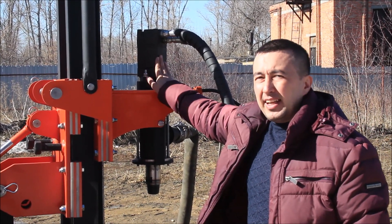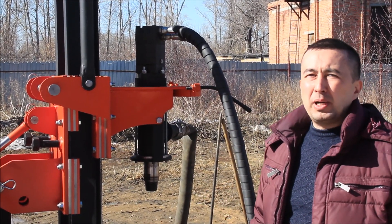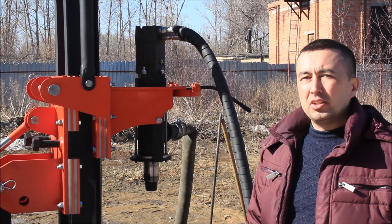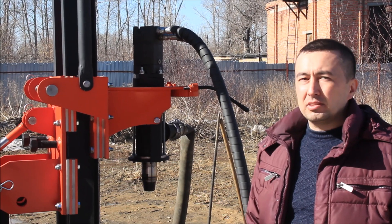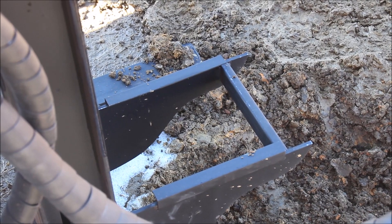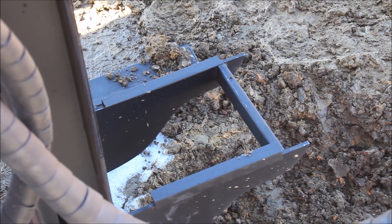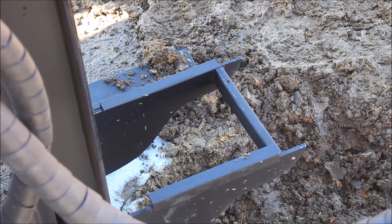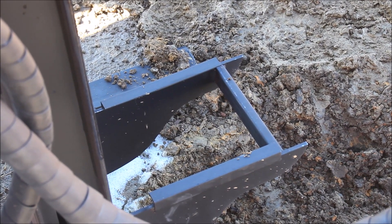We can replace the standard hydraulic motor with a more powerful hydraulic motor MT500 or MV800 with increased rotation frequency and torque. This model has a standard drilling table, but we can also produce a professional drilling table which can make the drilling process more convenient.